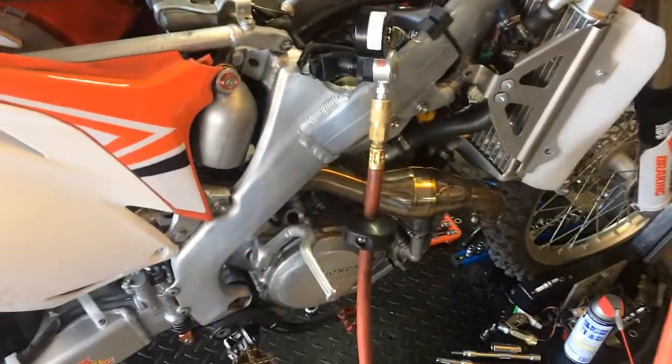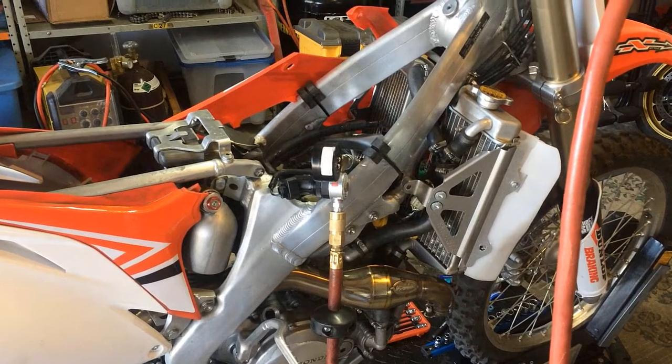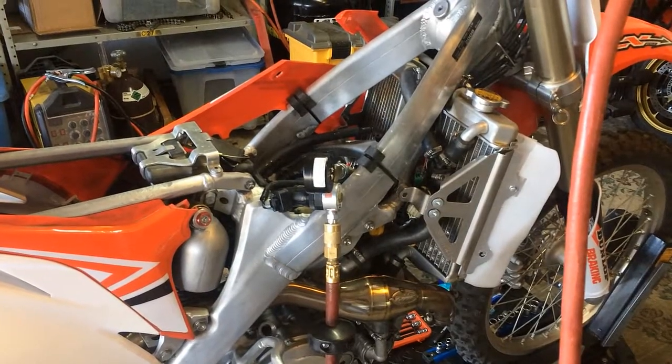We did do a compression check and it was in the dirties, so we'll see how it goes. This is the bike that was running a week or two ago but was really difficult to start, so Josh brought it back in.